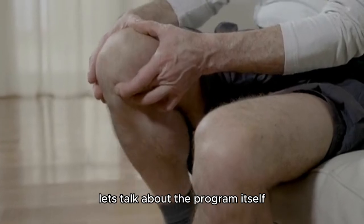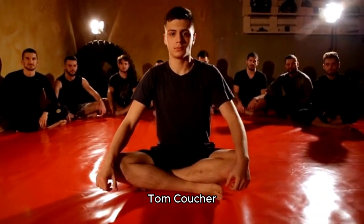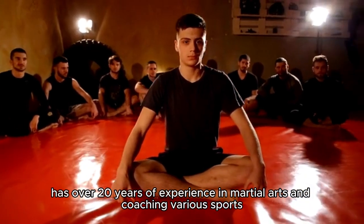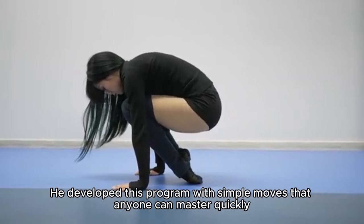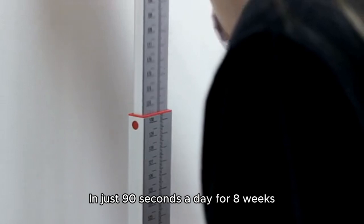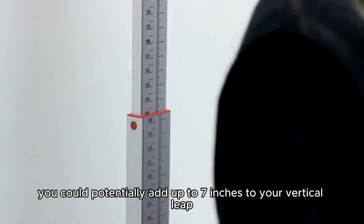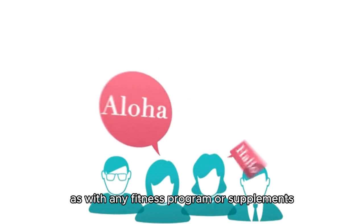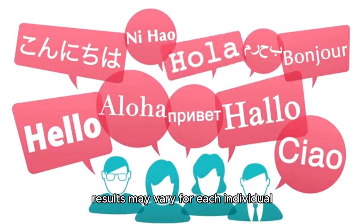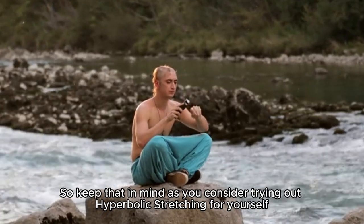Let's talk about the program itself. The creator of Hyperbolic Stretching, Tom Kuchar, has over 20 years of experience in martial arts and coaching various sports. He developed this program with simple moves that anyone can master quickly. In just 90 seconds a day for 8 weeks, you could potentially add up to 7 inches to your vertical leap. But remember, as with any fitness program or supplements, results may vary for each individual, so keep that in mind as you consider trying out Hyperbolic Stretching for yourself.